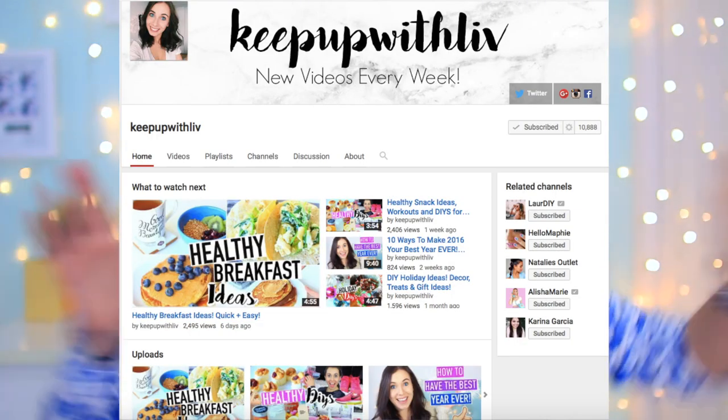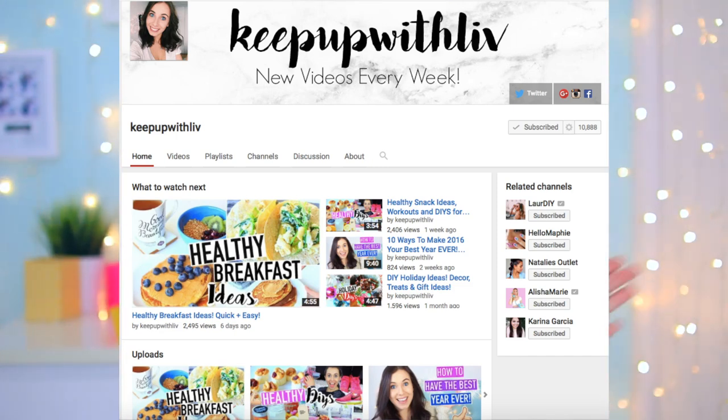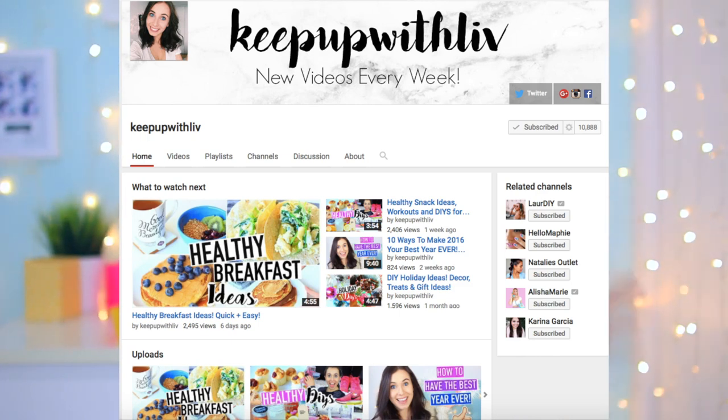If you enjoyed this video, give it a thumbs up and comment down below what other videos you want to see — and excuse my burn hand! This video is also a collab with Keep Up With Liv, so check out her channel and her video — I'll leave it down below for you to check out and subscribe to her. Her videos are amazing, and yeah, I'll see you in my next video — bye!